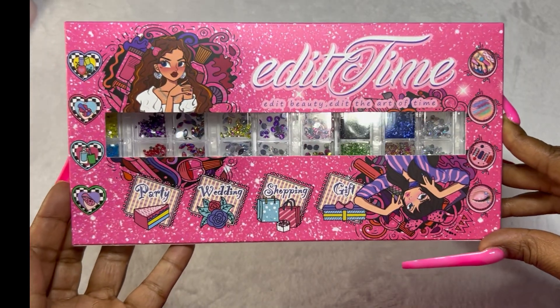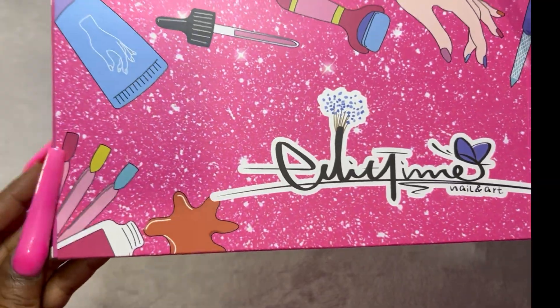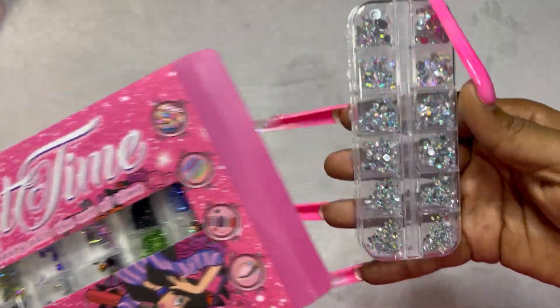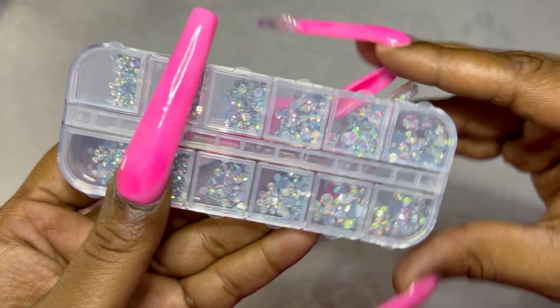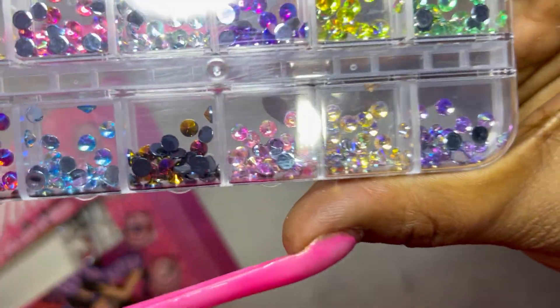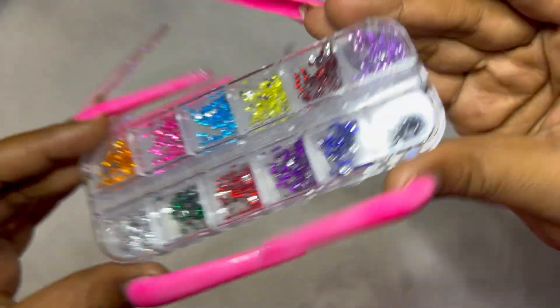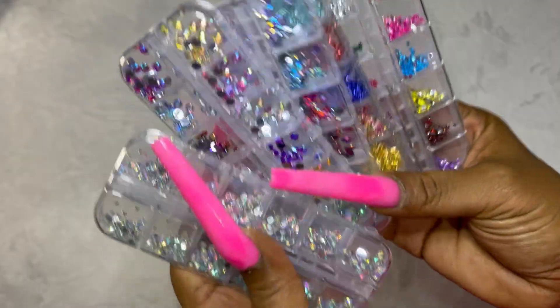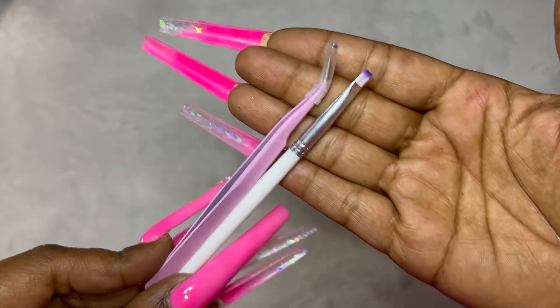And then we get into the rhinestones themselves — this is absolutely stunning stuff. I love the packaging and at first I thought it was one big tray but it's actually little trays. The quality on these stones — even the glitter flakes and foil specs — are so pretty and vibrant. They catch the light really, really well. You get a lot of different colors, different shapes, different sizes. I was really, really happy with these — and I think I paid less for this than the other rhinestone pack.